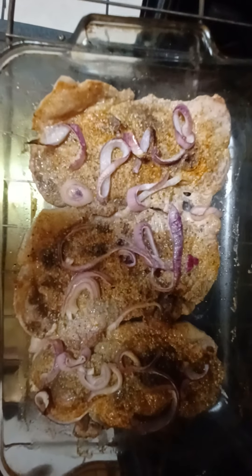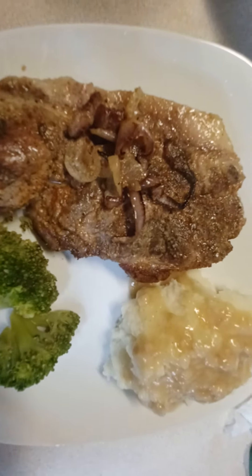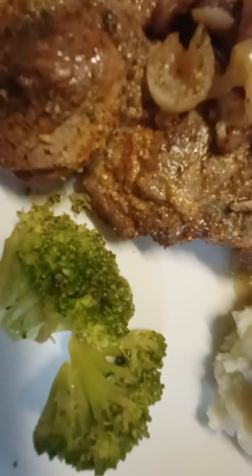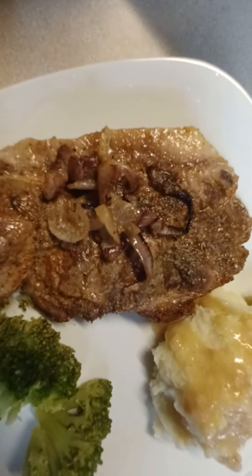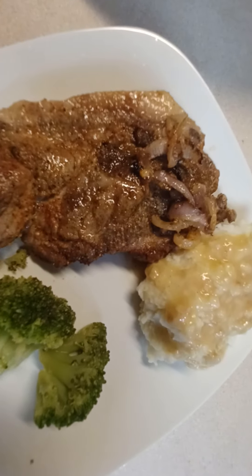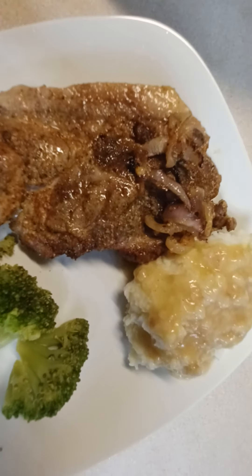Those are the pork chops — I'm getting ready to flip them. I drained the juice out of them. I'll plate it up ready to eat. There go my mashed potatoes and my gravy, there go my broccoli, and there go my pork chop steak. I baked it on the other side like I told y'all.